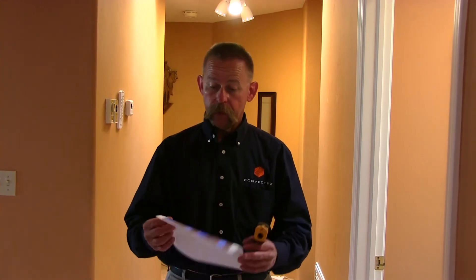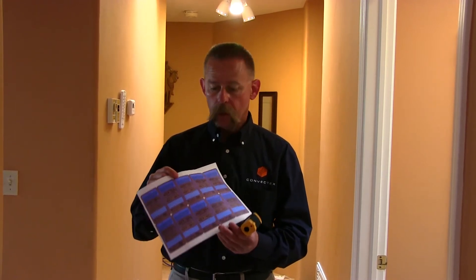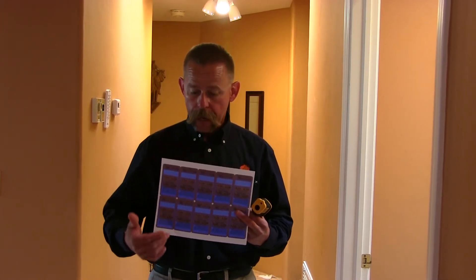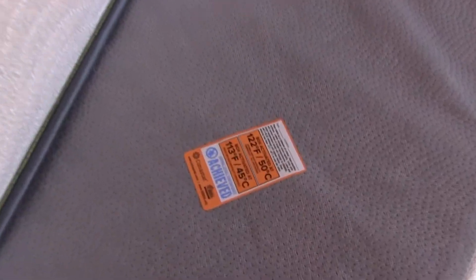We're also going to check where we put our heat verification labels. If you get a home bed bug heat package or some of our other packages, these are heat verification labels — they're blue now. The idea is you put these in different areas of the treatment, in between box springs and mattresses, places that may be difficult to get heat to. When these stickers reach 122 degrees, they turn orange and lock that way permanently.